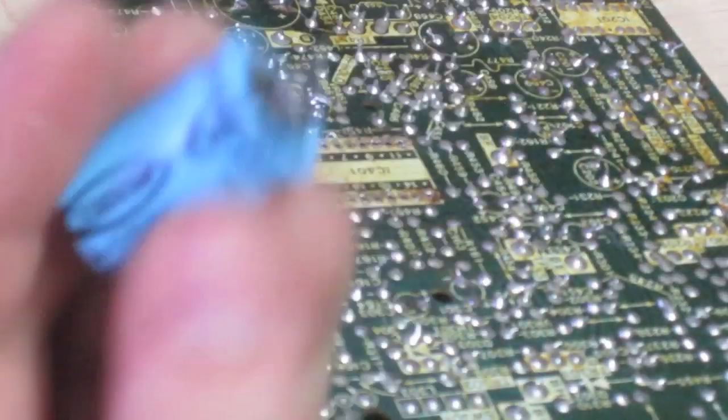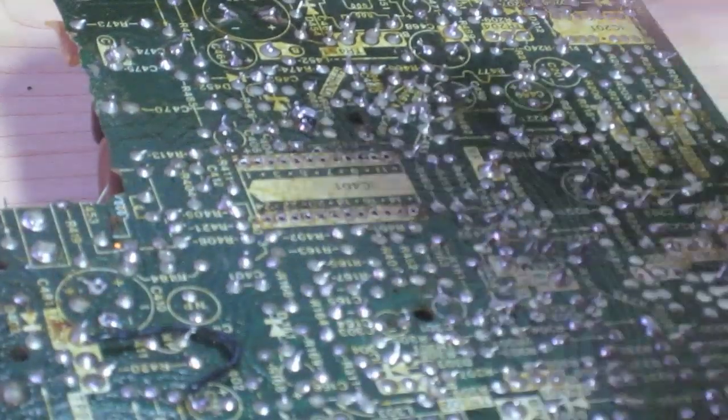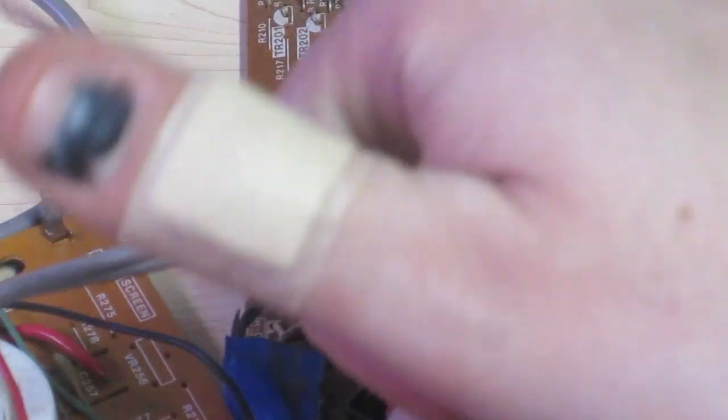We have removed the capacitor by desoldering those joints. Now we want to replace it. This capacitor is a very common type. Look at my thumb — can you believe that? I smashed a chair into my thumb and caused that black mark, and then yesterday I was grating cheese and grated my thumb too. What a train wreck I am on video.